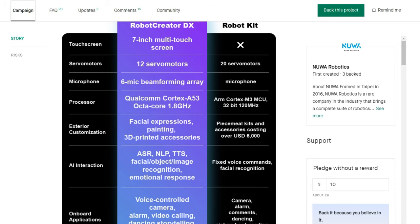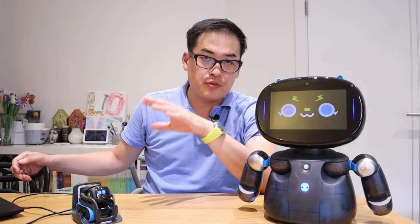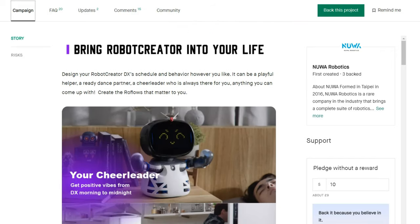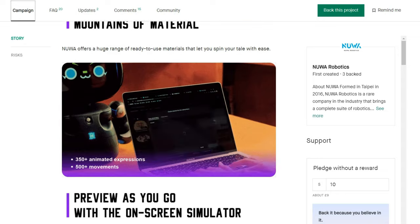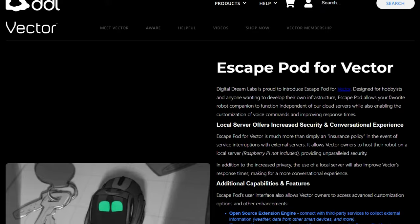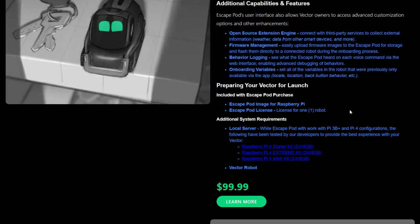On the software development side, Robot Creator DX has RoboFlow Free and RoboFlow Plus. RoboFlow Free gives you basic AI triggers and language Q&A interaction. For screen menu interaction, importing your own face, and advanced AI features, check the Kickstarter campaign page — you'll need to pay extra for a subscription. Vector requires a basic subscription fee, and for coding/development you need the Escape Pod with a separate Raspberry Pi, which is more complicated but an option for those into coding and robotics.